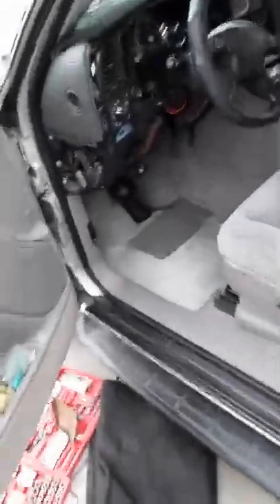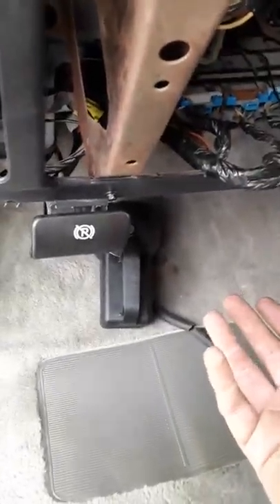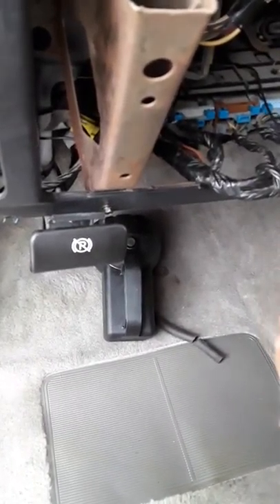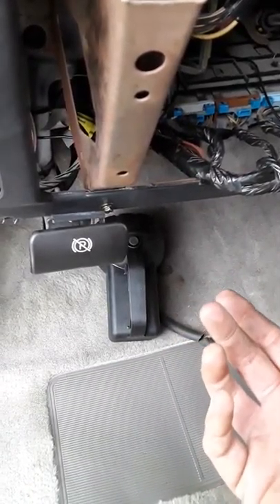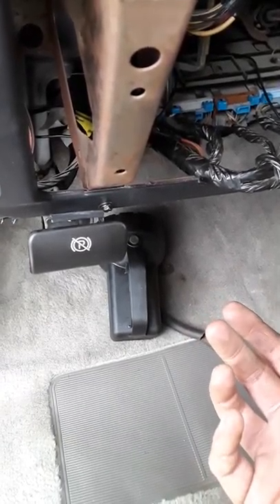2005 Chevy Suburban adjustable brake issue. If you do not want to pull the whole entire dash out, if you do not want to do all that work, drop the steering column — that's hours and hours of work just to pull the plate and the two pedals off. I found a way around it to help you guys out, so I'm going to show you the way around it because there's no videos on this.